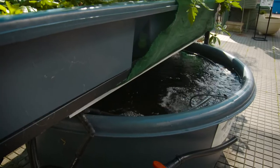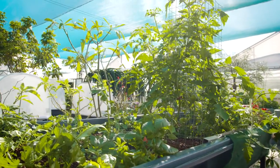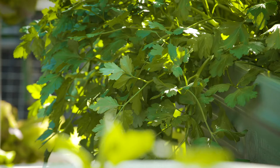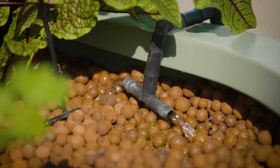The idea behind this home growing miracle is that you feed the fish, their manure feeds the edible crops, and these in turn remove nutrients from the water so it's clean enough for the fish to thrive. A beautiful circular economy.